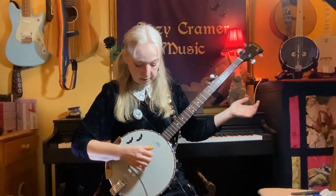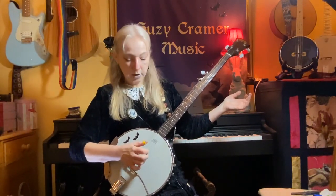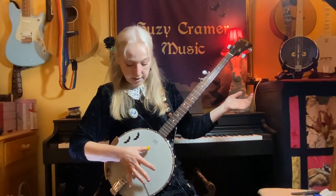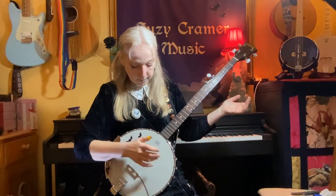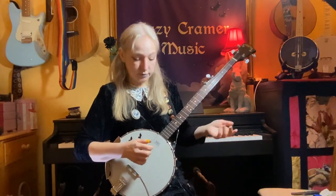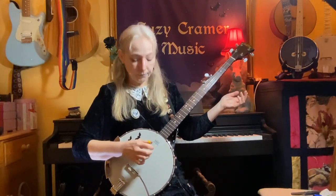And then speed that up a little bit — thumb, index, middle, thumb. So your thumb is playing the third string first and then it's clipping the G. We sometimes call this the drone string, and it's what gives a five-string G banjo its distinctive tone. So: thumb, index, middle, thumb, thumb, index, middle, thumb.